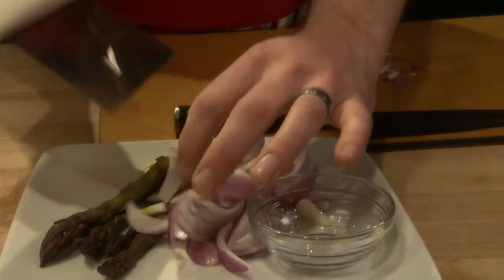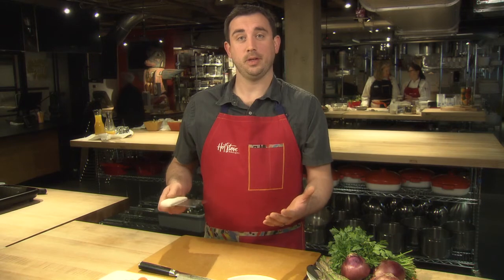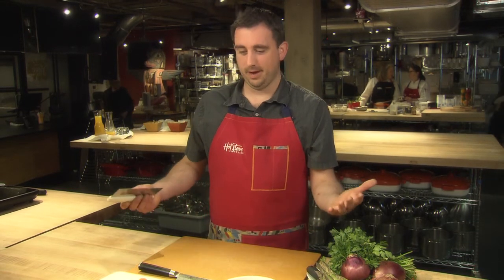I also like to use a bench scraper when moving materials around my cutting board. We were able to quickly prep our ingredients and our kitchen's clean.